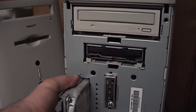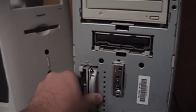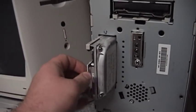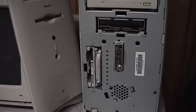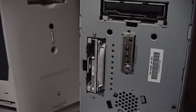The drive is back in place now — I just had to fiddle with it a little bit. There's a track in there that it rides on and it had come off of that.